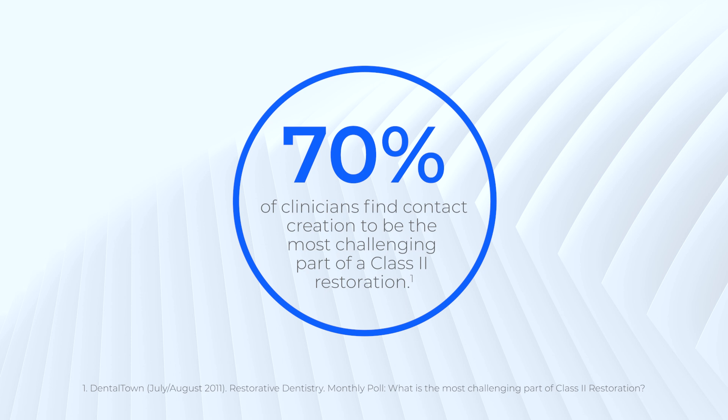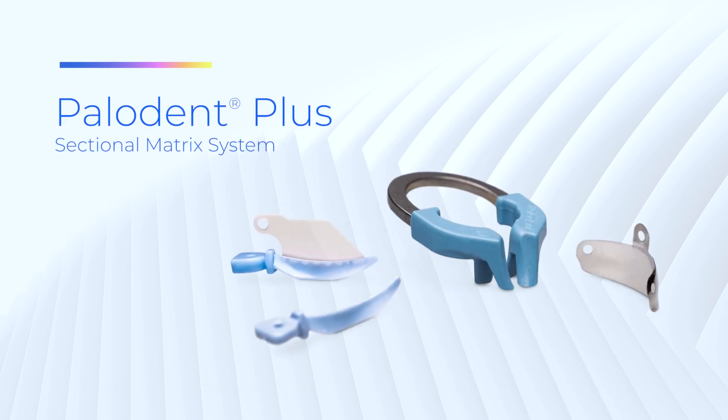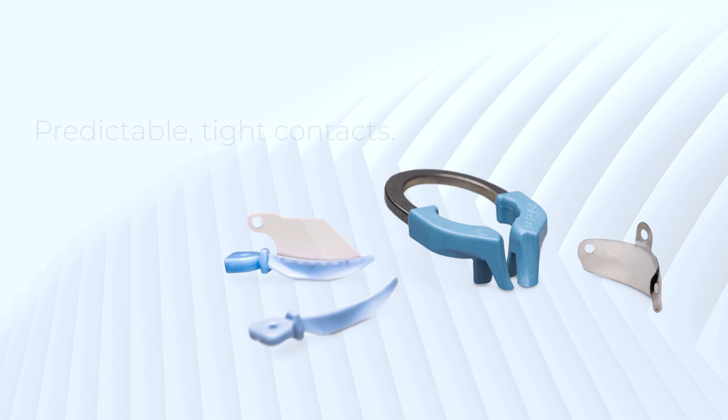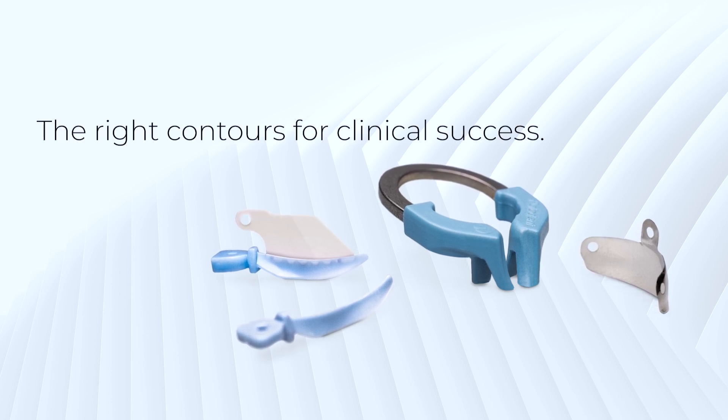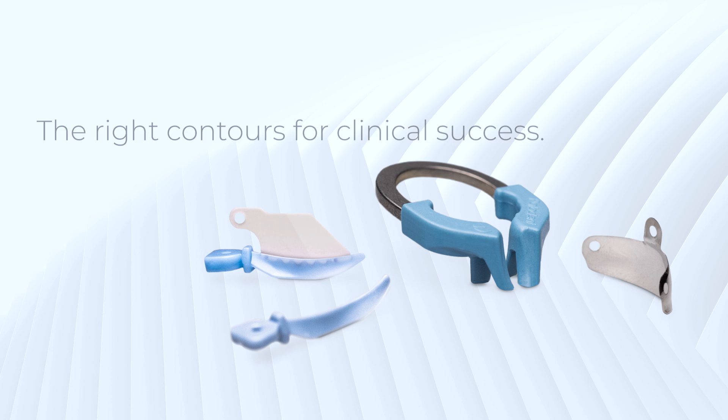Did you know 70% of clinicians find contact creation to be the most challenging part of a class 2 restoration? The Paladin Plus system is an innovative sectional matrix system that delivers predictable tight contacts and restorations that accurately replicate the natural tooth anatomy.